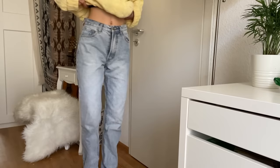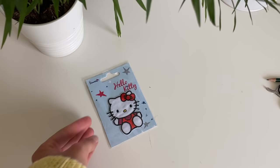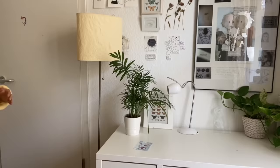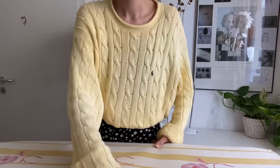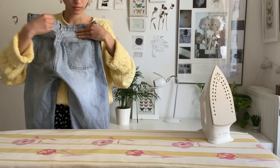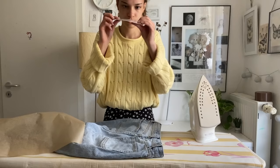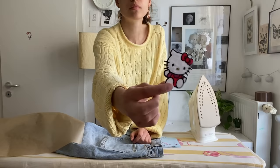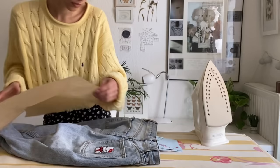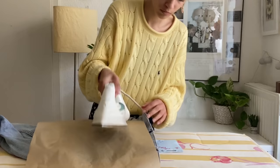I have this pair of brand new Brandy Melville jeans and I don't really wear them anymore. When I went grocery shopping I saw this Hello Kitty iron-on patch and I had to buy it. Take your jeans and decide where to put the iron-on patch — I decided to put it on the right pocket.